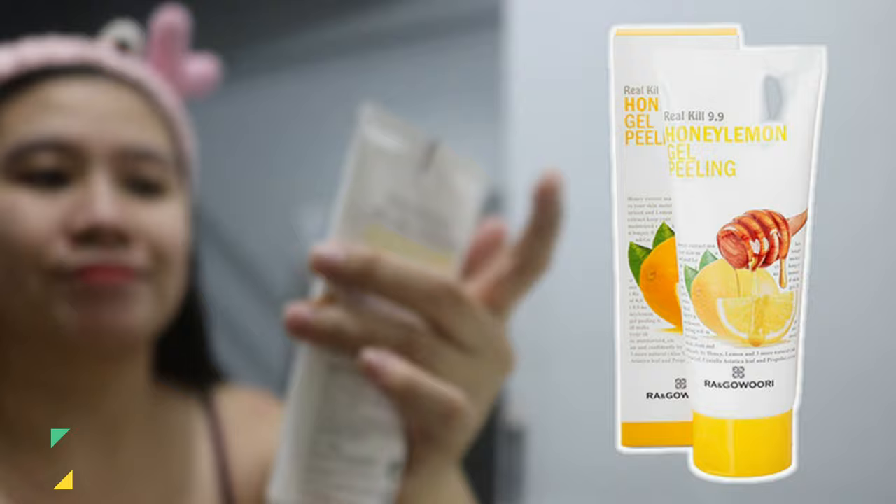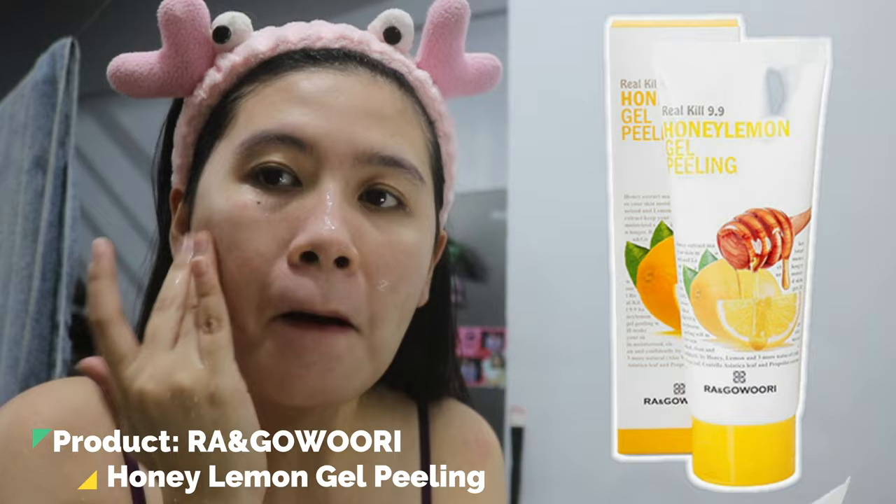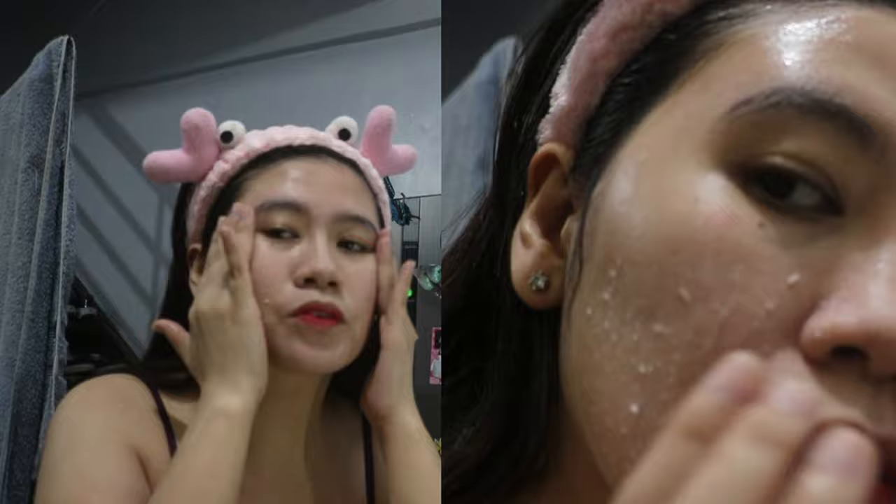I am using Raw Anguari Honey Lemon Peeling Gel to clear out clogged pores and slough off dead skin cells. It contains tiny grains or granules that can easily remove dead skin, whiteheads, and blackheads.